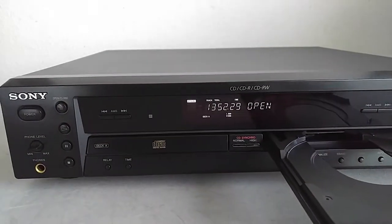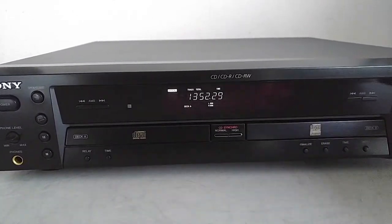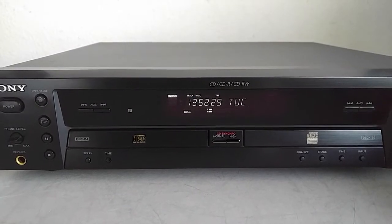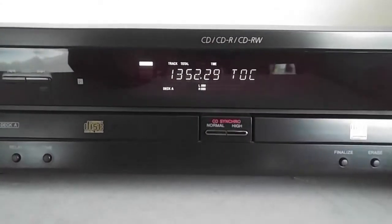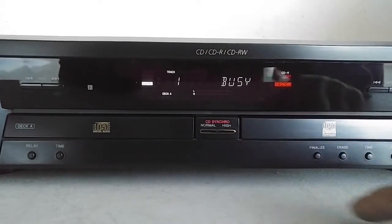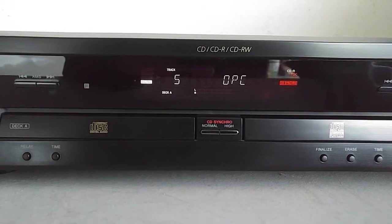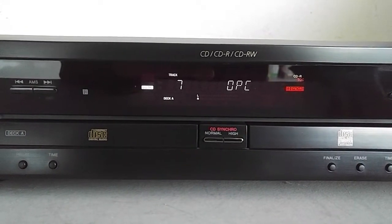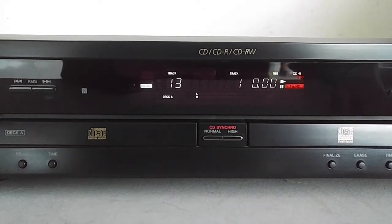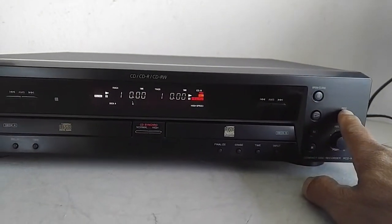Okay, 19 tracks, 52 minutes. It's going through its thing, seeing what tracks are available, and then record.